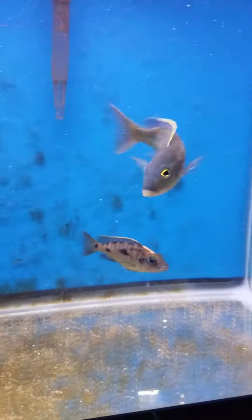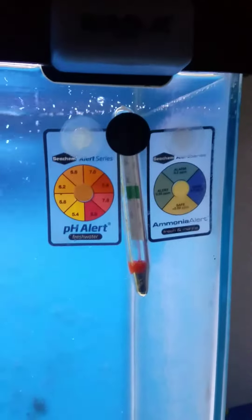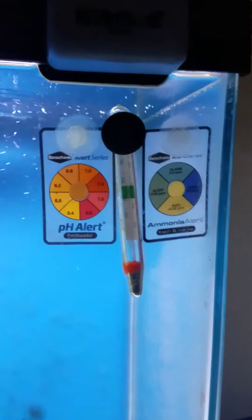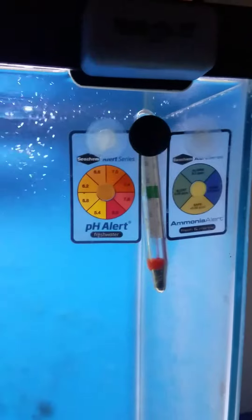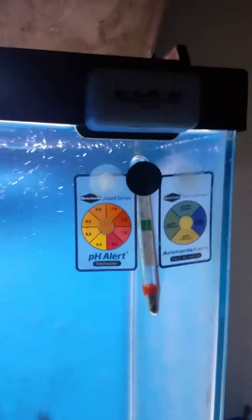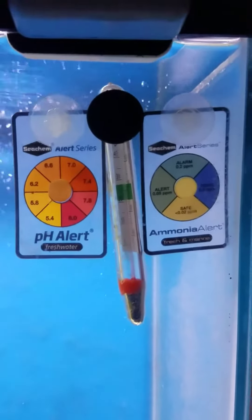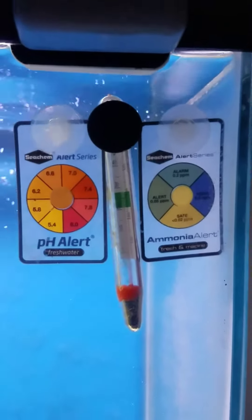The purpose of today's video is I wanted to talk about the Seachem Ammonia and PH Alert in-tank testers. Not sure what they're really called — I threw out the package a while ago. I bought them as a pair. As for the ammonia one, it's never tripped and said I had ammonia.